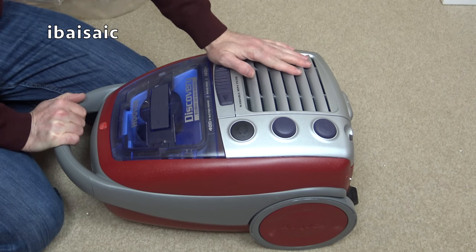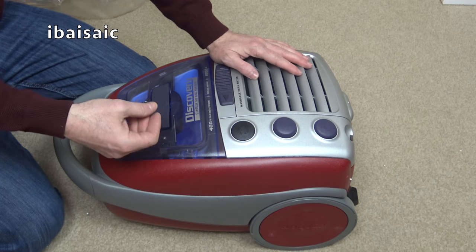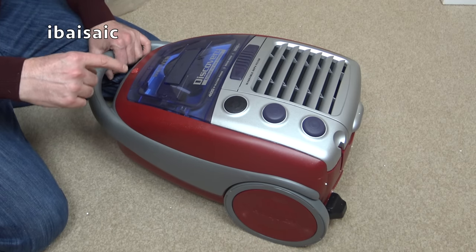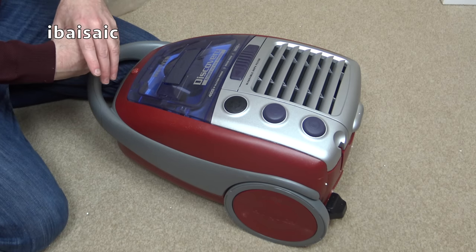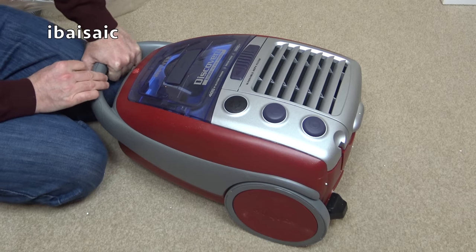There was a version called the Octopus which was this shape — all singing and dancing. It did have a radio remote and also a special hose — a hose within a hose. You could use it normally, then flick a switch and pull out an internal stretch hose to reach up the stairs. When finished, the suction pulled the internal hose back into the external hose and you locked it in place.